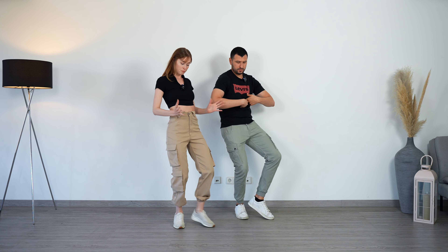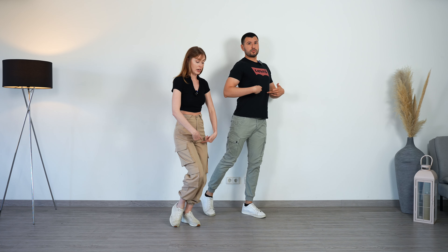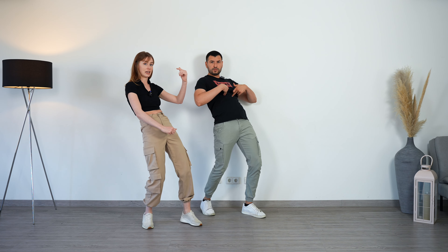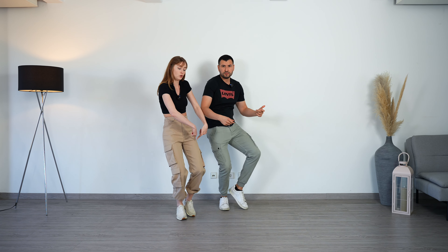Let's do the normal body wave first. We start with the chest — in shadow position it's on five. So we go here on five, then the chest goes back on six. We close the abdomen on seven, and then we do our pendulum on eight. From here, we push up again on one, two, three, four, five, six, seven, eight.